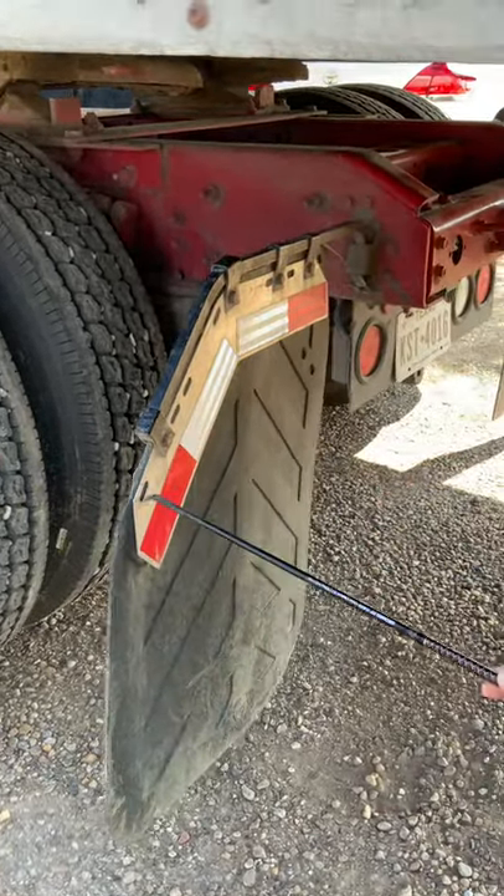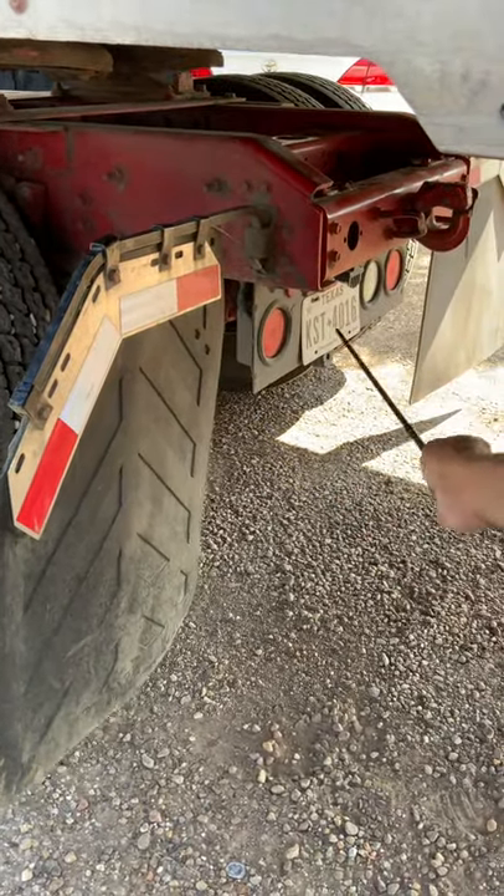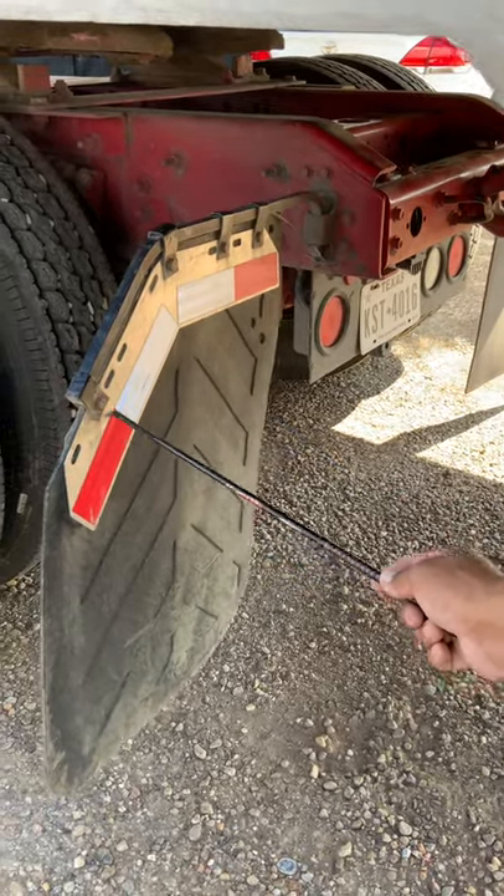This is my DOT reflectors — both sides and in the middle of the truck. Make sure they're properly mounted and secure: no cracks, no breaks. They need to be clean and the proper color.